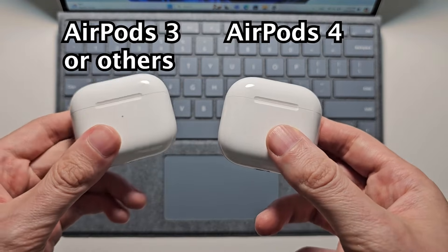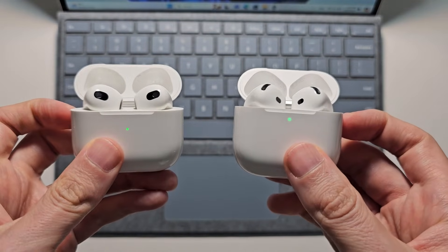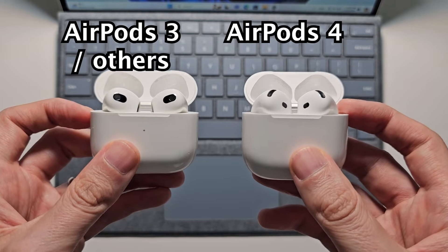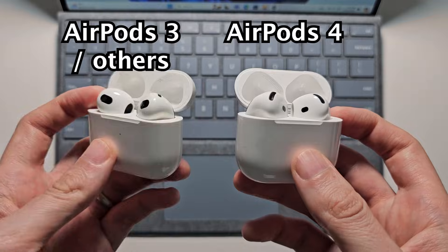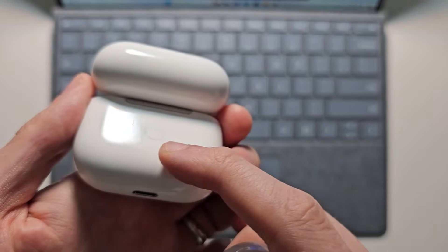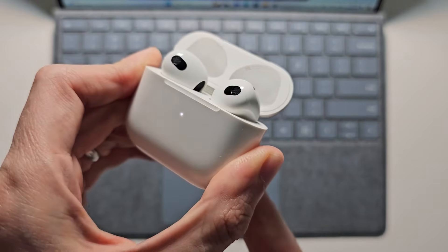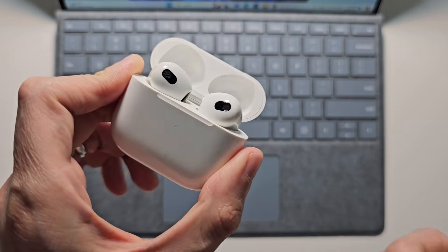Now for any AirPods, first open up the case and make sure the AirPods are in the case. The way you do this is different for the AirPods 4. For prior AirPods — the 3 and earlier — they had a button on the back. You would just hold down that button.